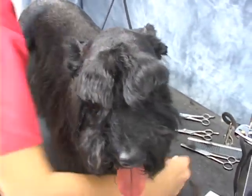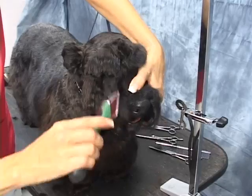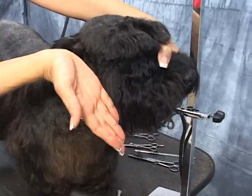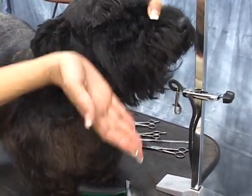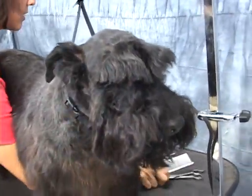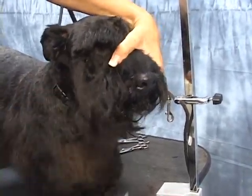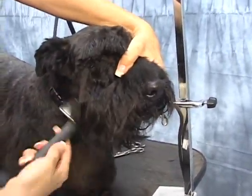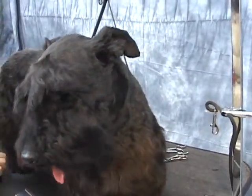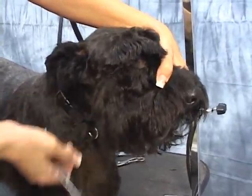Now we're getting close. This line right here has to appear like this. And there are those thinning shears. One groomer once told me you can do a whole Scotty head — or a terrier head for that matter — with thinning shears alone. I believe it now; I didn't believe it then.